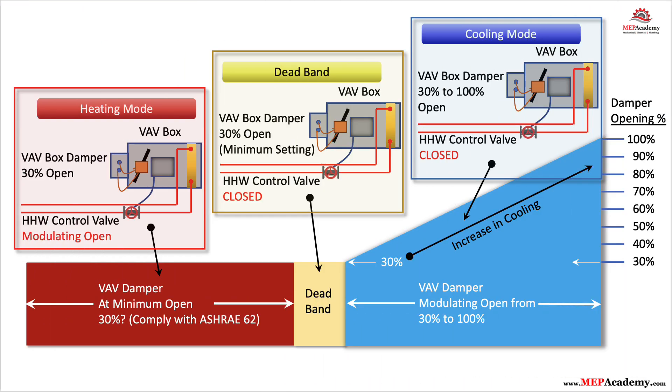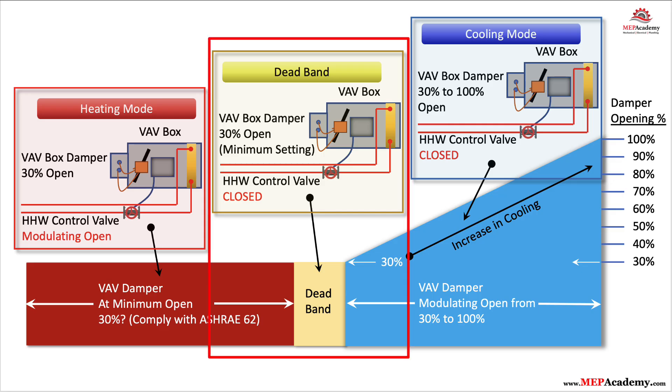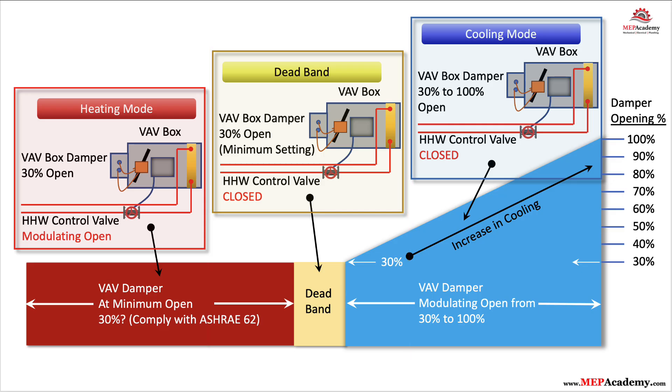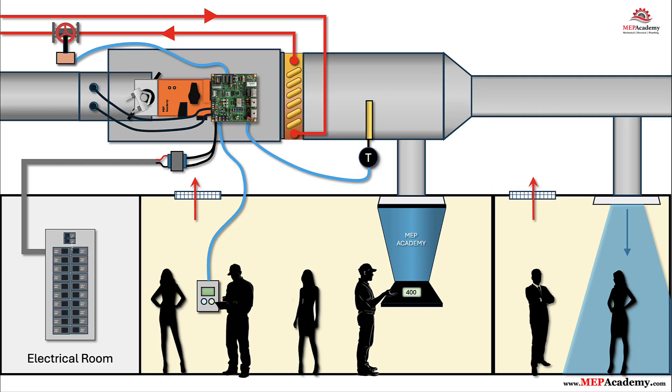Step 11: Modes of operation — cooling, deadband, heating with reheat. In cooling, the controller opens the damper from minimum CFM toward maximum CFM to drive the zone back to setpoint using cool air from the AHU. In deadband, the damper holds minimum CFM with heating and reheat off, providing ventilation only. In heating with reheat, the damper drops to heating minimum CFM and the reheat valve modulates to meet load. If a discharge air temperature sensor is used, it trims the valve to maintain a discharge target and enforce a high limit. Occupancy inputs can bump setpoints and minimums, e.g., standby versus occupied.